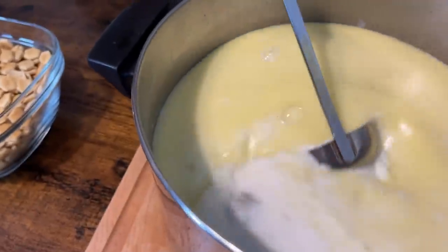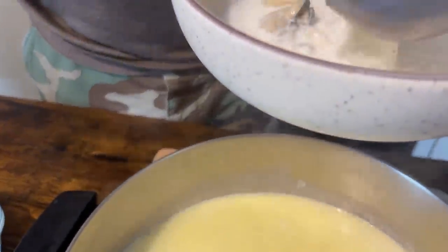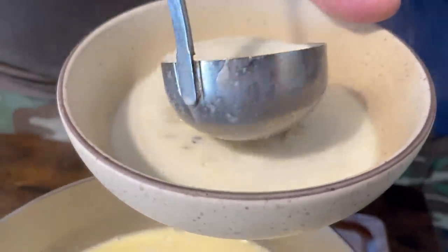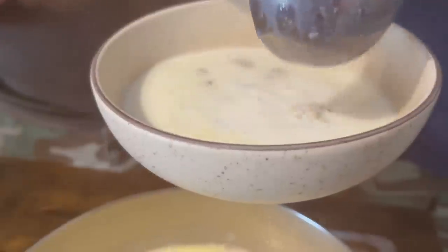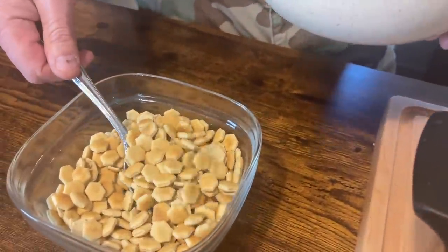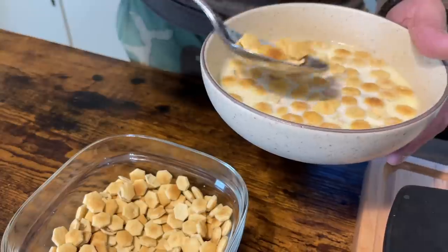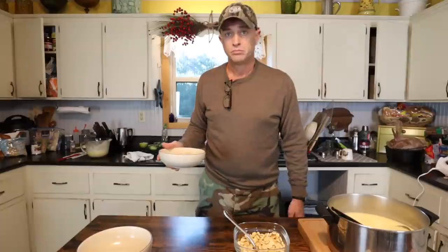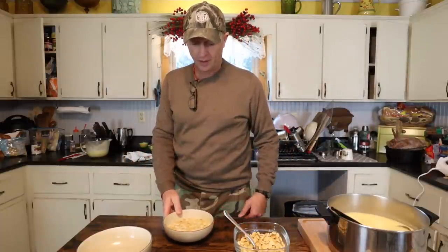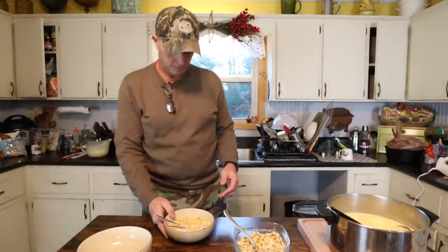Just about time to eat. Looks so good. Got to have some crackers. And that's Christmas Eve tradition right there. I need a spoon though. I'm going to try it out, taste it, and see how it is.